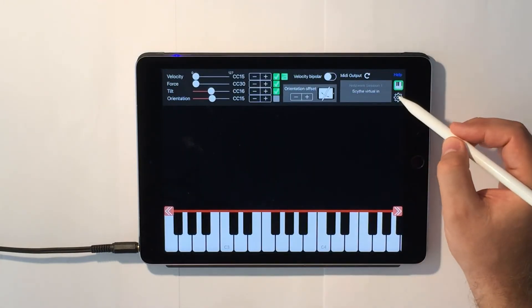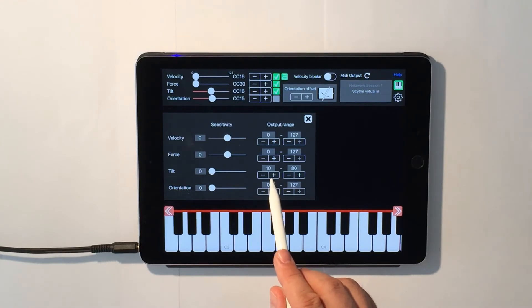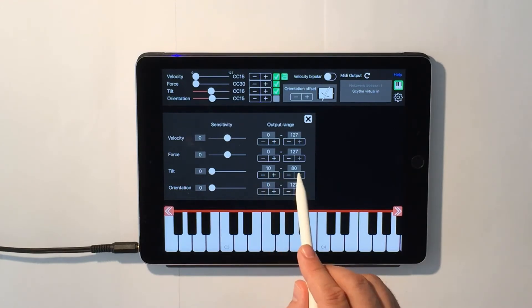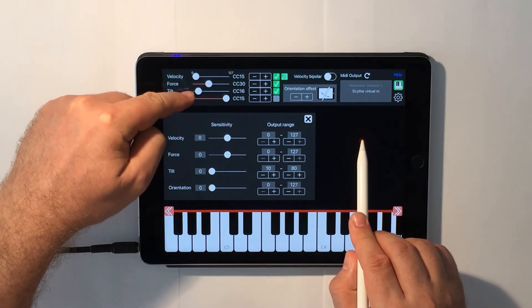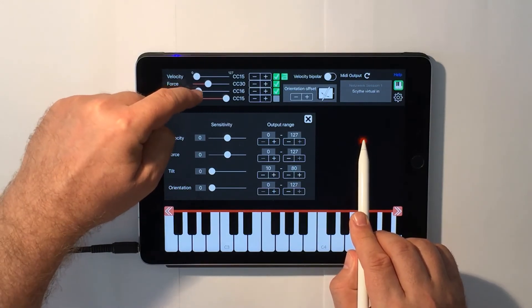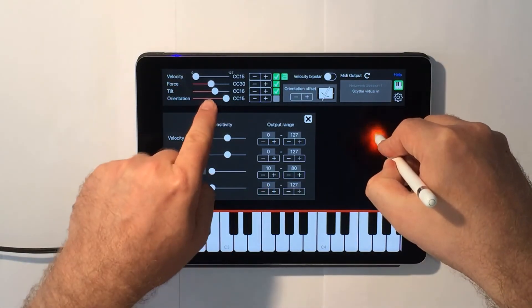I used the new settings tab to limit the tilt output between 10 and 80, and you can see it here. Even if I reduce the angle of the pencil, the slider doesn't go below 10, and it doesn't go higher than 80.